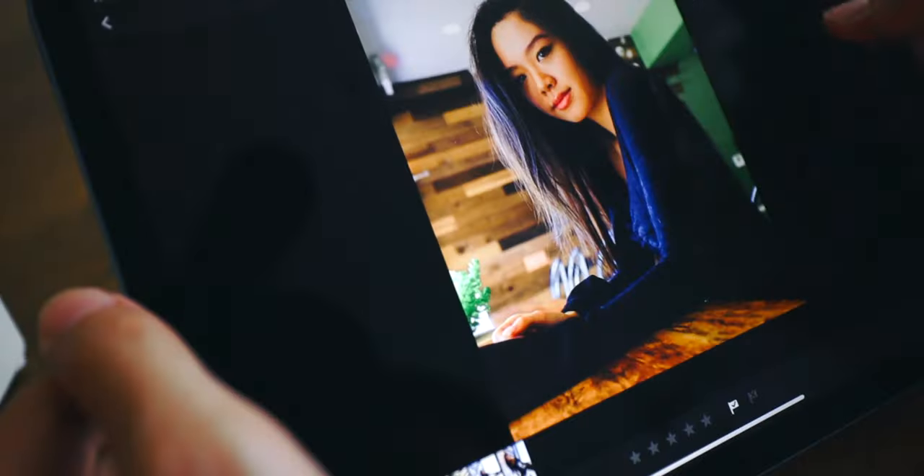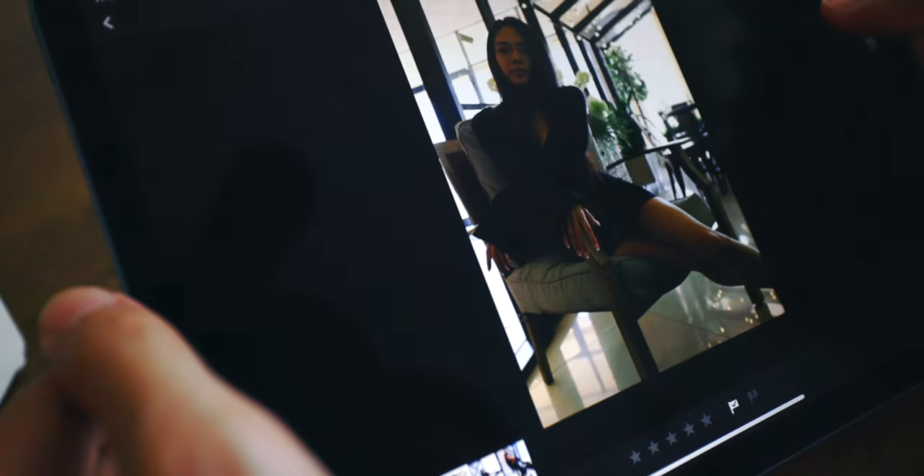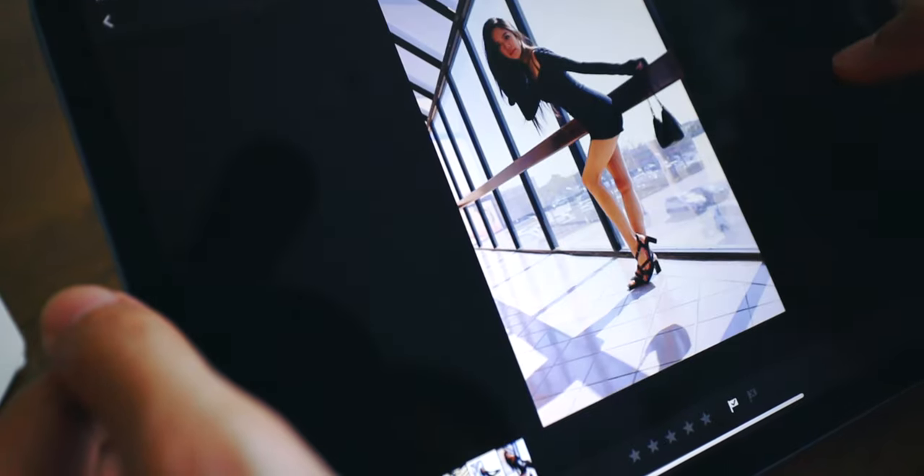Personally, I use star ratings for client work because there are more options. For casual photo shoots with friends or for a photo log like street photography, I'll use the flag system and flag the photos I like most, keeping everything else neutral. That's just how I keep track of my photos — you can have your own system that makes more sense with your workflow.